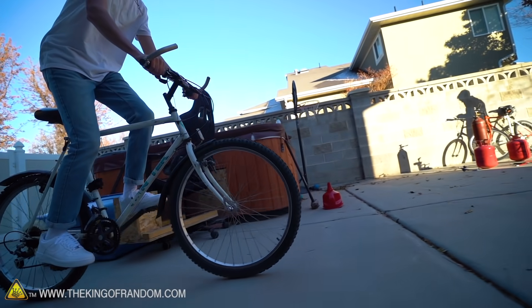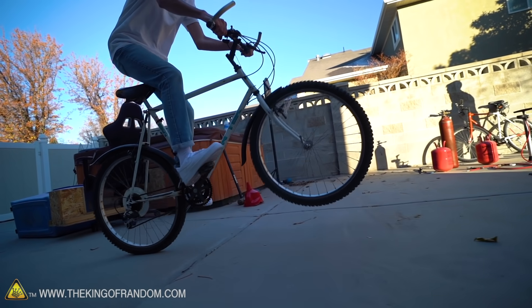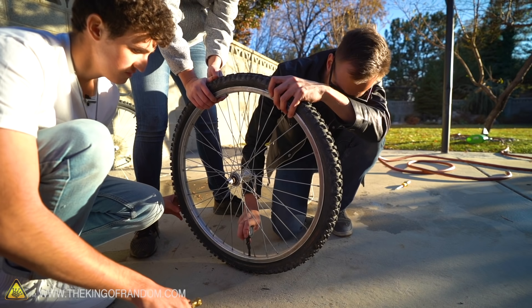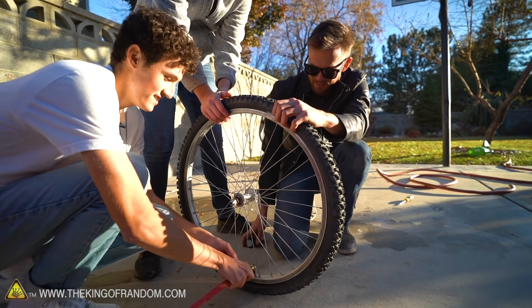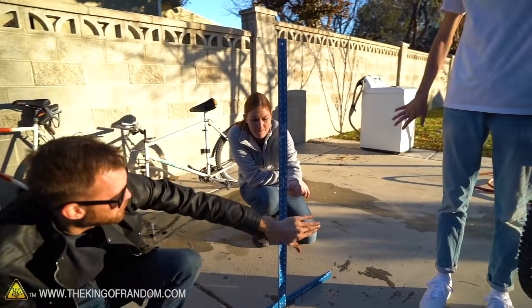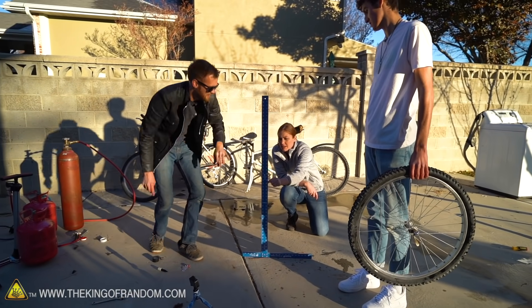I'm guessing that the difference between all three gases — air, helium, and sulfur hexafluoride — is going to be too minor to feel, but I bet the water will have a significantly different feel to it. I think it will too. The SF6 is coming in at like 5 PSI to start. Three, two, one — a little higher, hard to see. I think it's about the same result. We're going to have to try water.